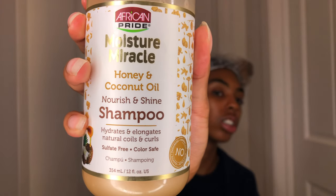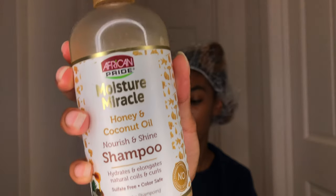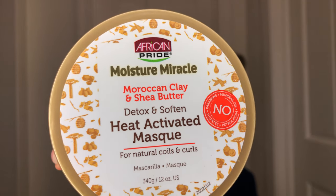I just washed my hair and I used the African Pride Honey and Coconut Moisture Miracle Nourish and Shine shampoo, then I deep conditioned with their Moroccan Clay and Shea Butter Detox and Soften Heat Activated Mask. The shampoo I like — I've used it before, my hair feels soft, it's a good shampoo. The mask, I don't know. I sat under the dryer for about 45 minutes because I'm at the crib due to rona. When I washed it out, when I look at other people's deep conditioner videos their hair still seems really moisturized and damp, but mine was just straight dry.